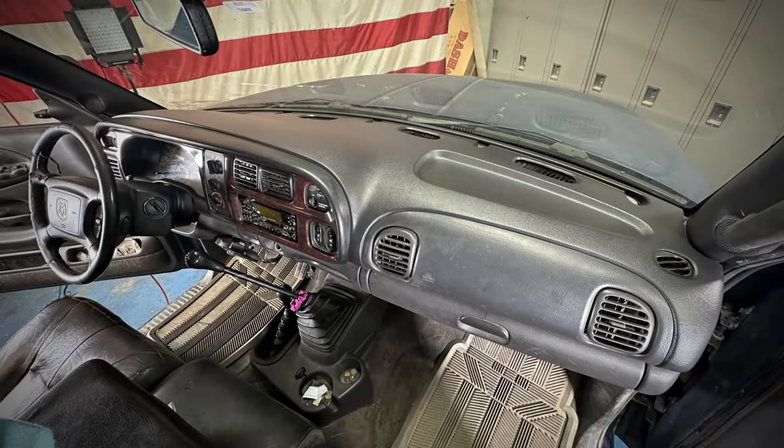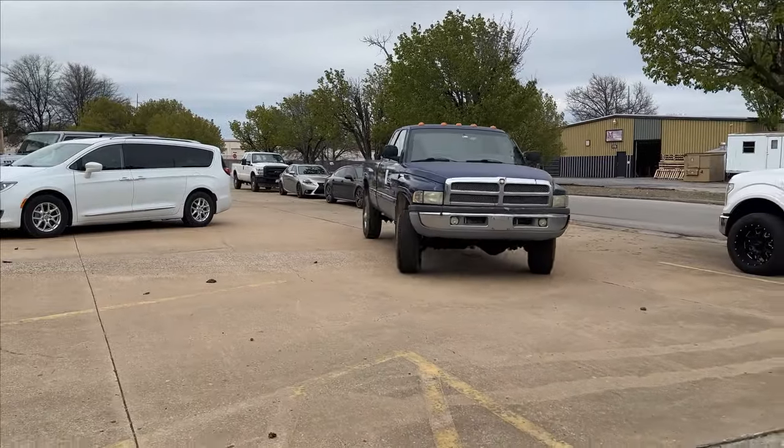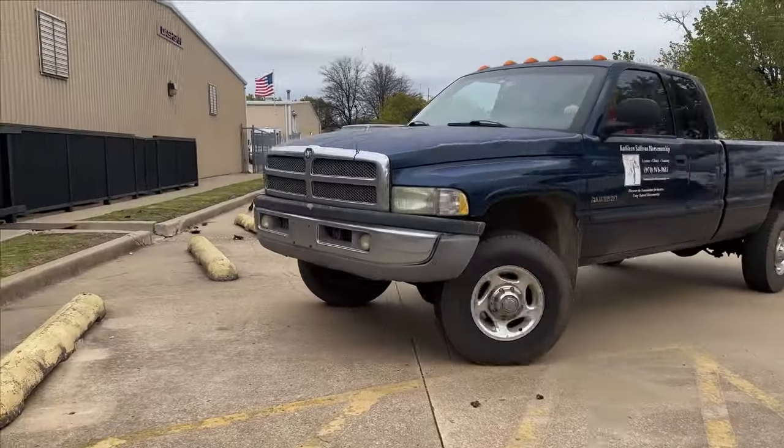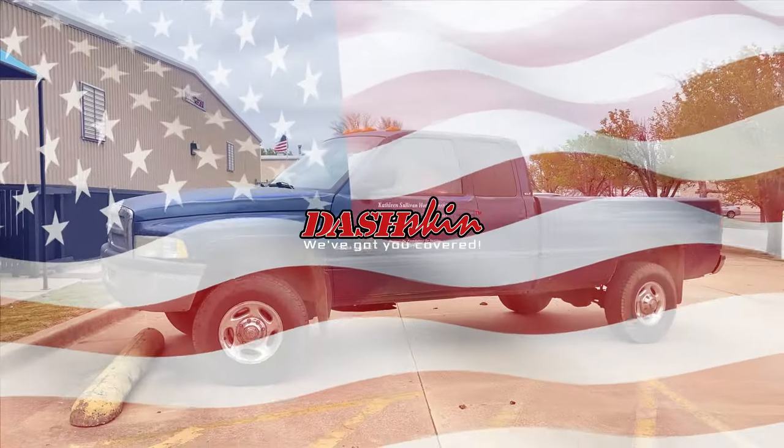If you love our content and our products, please smash that like button and subscribe to our channel. With so many options when shopping online, thank you for choosing Dash Skin, where all our products are and always will be made right here in the USA.